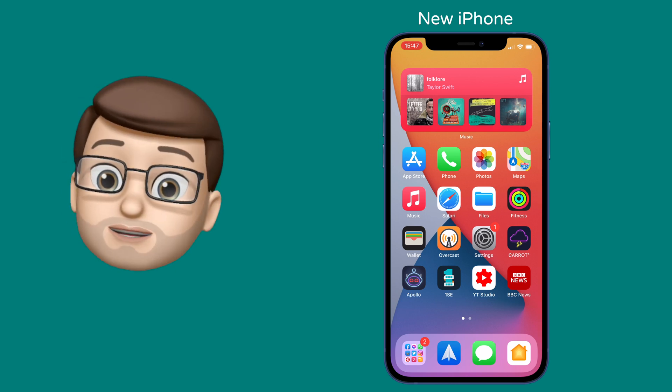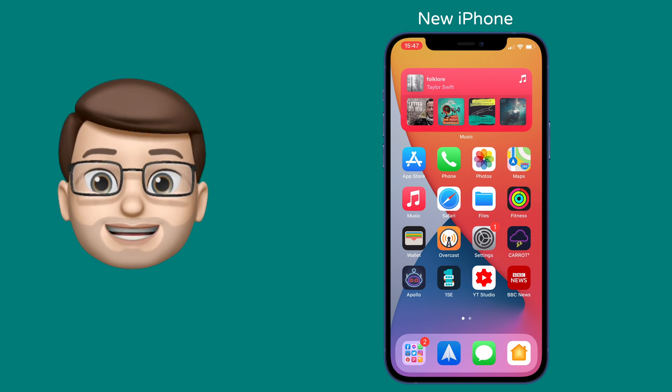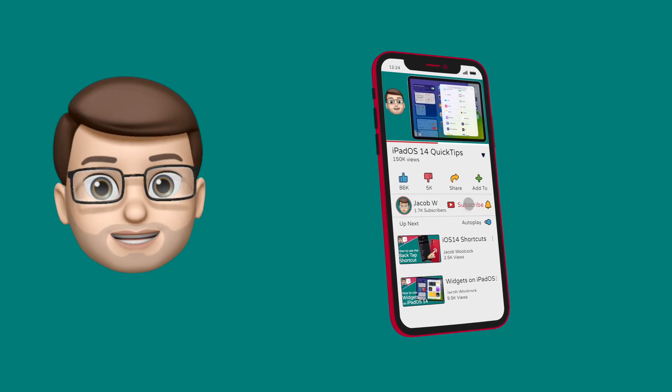At this stage all that's left to do is enjoy your new iPhone. Subscribe to my channel if you'd like — I'll be sharing loads of cool iPhone and iPad tips to get you up and running and doing cool things in no time.